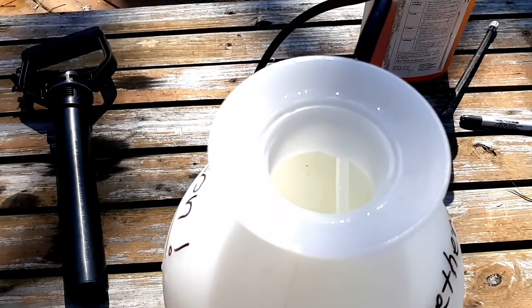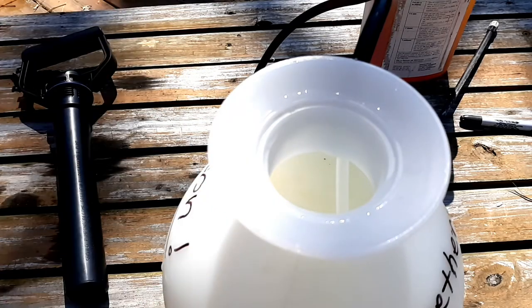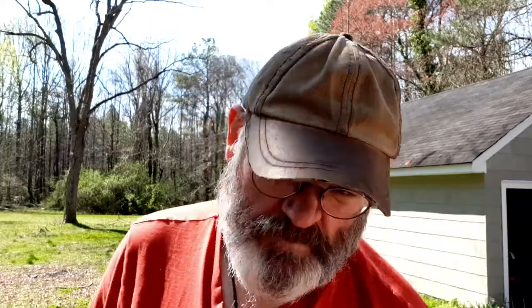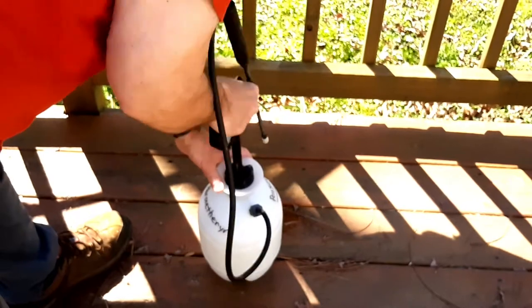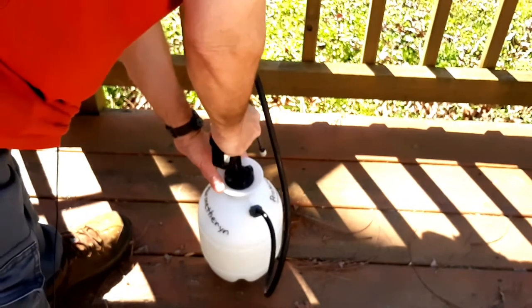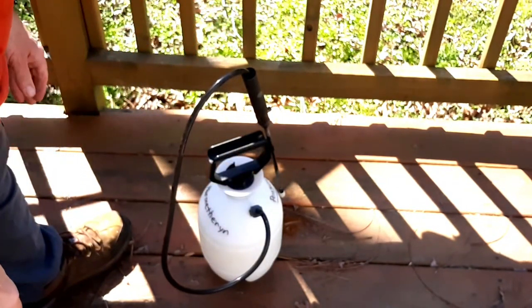You want to agitate it a little bit. I always get agitated when people talk to me that way, so I thought maybe it would work with this — I guess we better do it this way instead. Now we want to pump it up some. Make sure the sprayer is off. About six or seven pumps — about it.